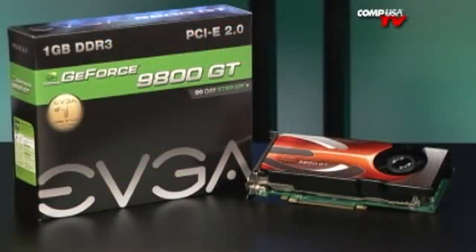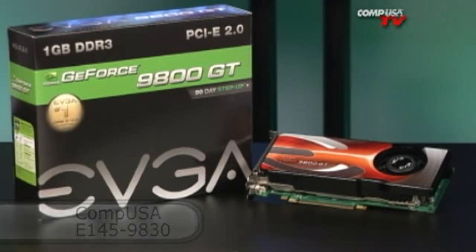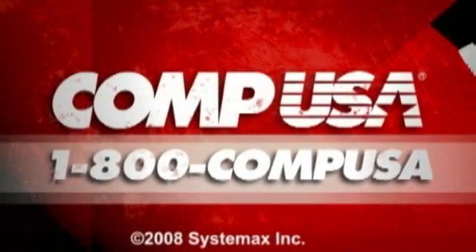Very nice. If you have any questions on this or any other cards, go ahead and email me — I'll see you guys next time. For more information on the EVGA GeForce 9800GT Akimbo, go to compusa.com and type E145-9830 into the search box, or call us 24 hours a day, 7 days a week at 1-800-COMP-USA.